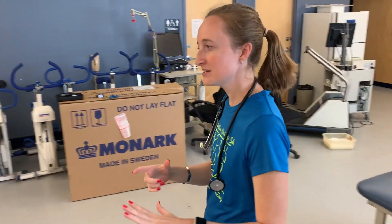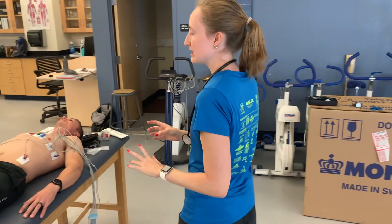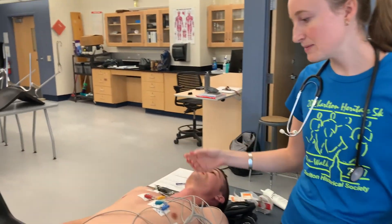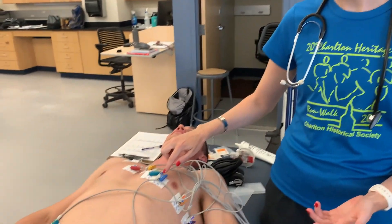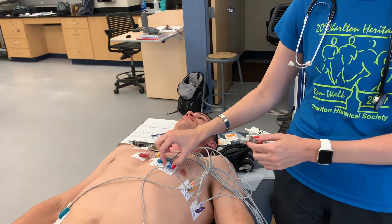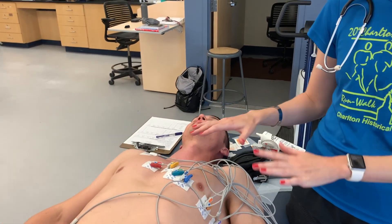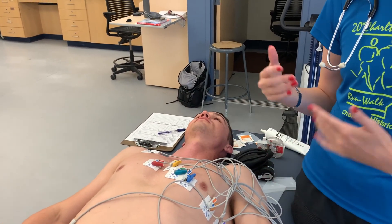If any electrodes aren't reading well, the computer will tell you which one to check. For example, if V4 isn't reading well, go check V4 — make sure the connection is good, it's on the skin, the skin is prepped properly, and it's not placed right over a rib. Those are all things you can check and redo if needed.